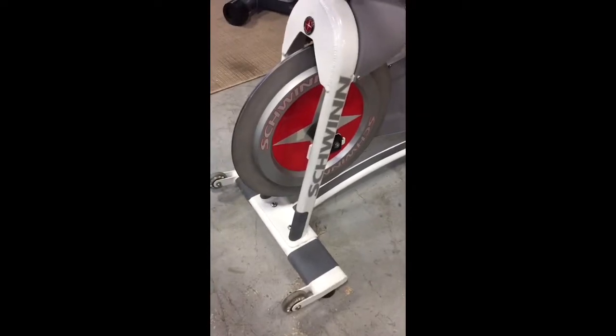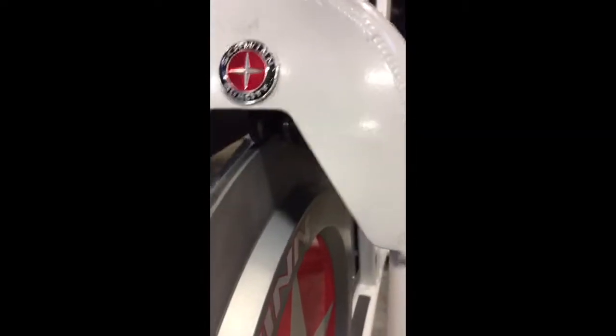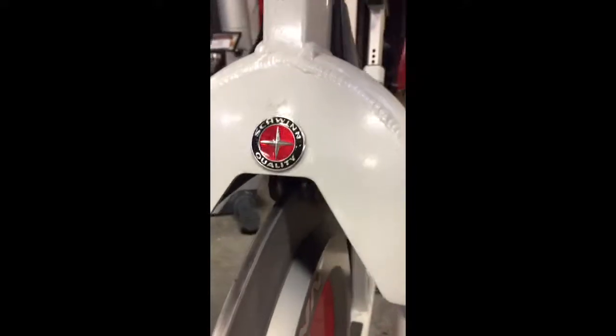Magnetic tension — that's the flywheel there, magnetics. You're down here and you can see the magnets. The knob is just above, right where my hand is, so you can adjust your tension down.